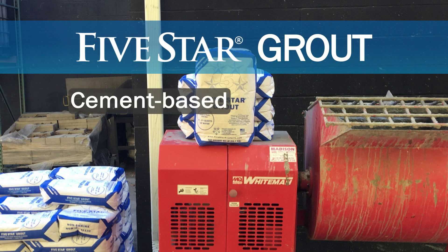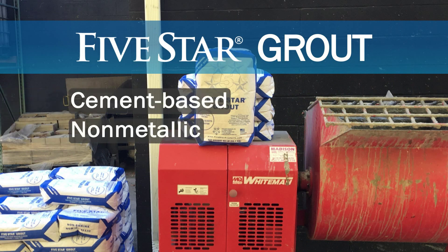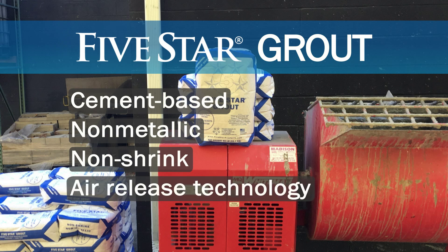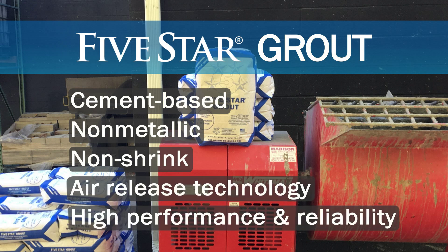5 Star Grout is a cement-based, non-metallic, non-shrink grout formulated with air-release technology that combines high performance with the greatest reliability.